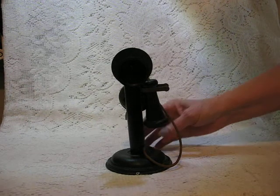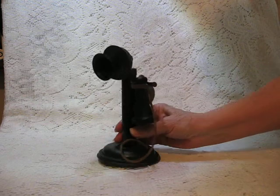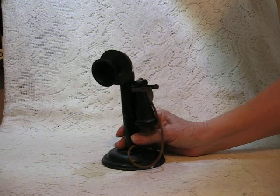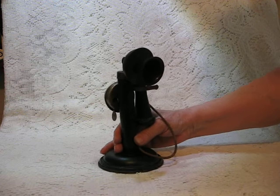Hello, this is Deanna from Vintage Touch Antiques. I have another great old toy here to share with you. This is an antique candlestick telephone. This, of course, would have been out at the same time this type of phone was used, which would be the early 1900s.